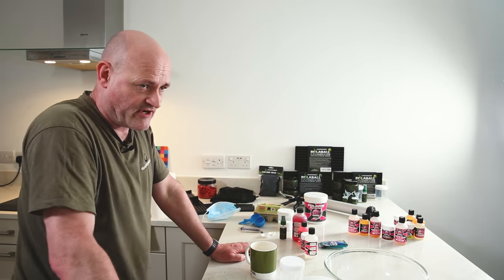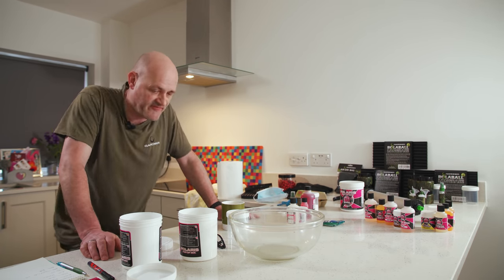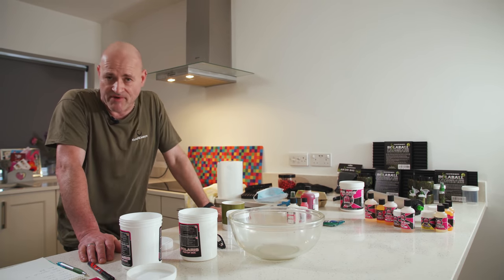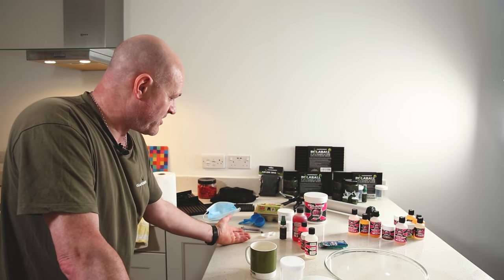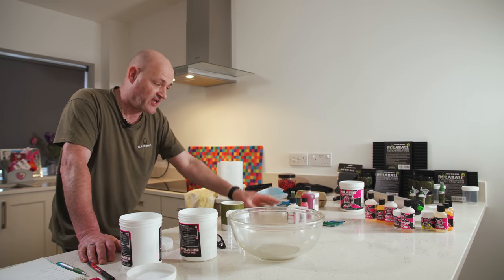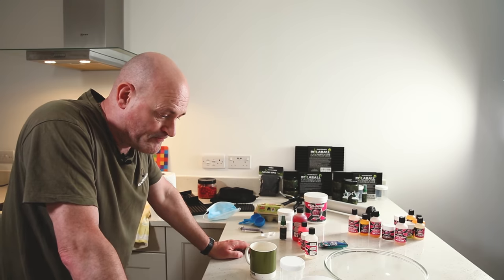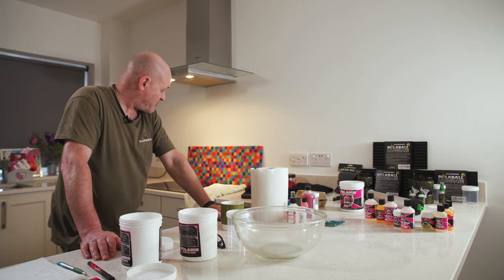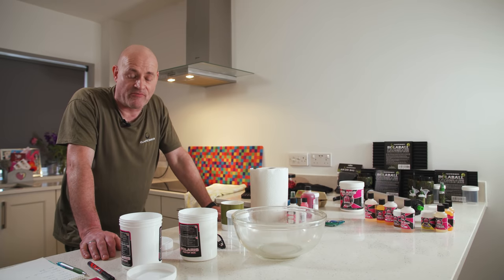Number one: make sure you've got all your hookbait recipes to hand so you can read them off. Number two: have a notepad with you so that when you make up a mix for wafters or something like that, you've written down what ratios of which base mix and pop-up mix have gone in — so that once you've got it right, you can multiply that up and make a big batch. Another tip: make sure you've got all your kit ready beforehand — things like your rolling tables, spoons, syringes, pipettes, all your eggs and ingredients. Have only the ingredients for that particular mix out; put the rest away so you won't get confused. Use a nice clean mixing bowl, some kitchen towel, and put a proper towel down on the work surface first so any spills don't cause trouble.